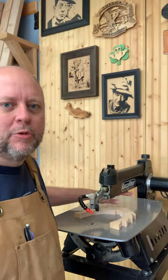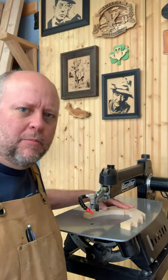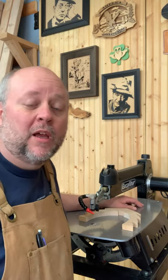Over time, your scroll saw bed will accumulate some dirt and grime, making your workpiece a little bit more difficult to move across the bed. Here's a quick and easy way to clean that scroll saw bed so that your workpiece is a little bit easier to manage.